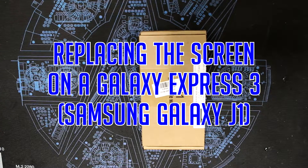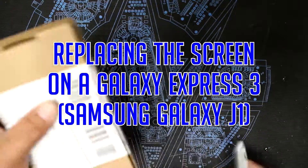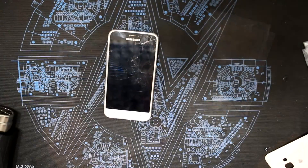Welcome guys, Chrispective here and welcome to this crash course on how to replace the glass screen and LCD of a Samsung Galaxy Express 3. This same method can be used for the Samsung Galaxy J1 as they're pretty much the same phone. Now have your prying tools and heat guns ready and let's get to it.